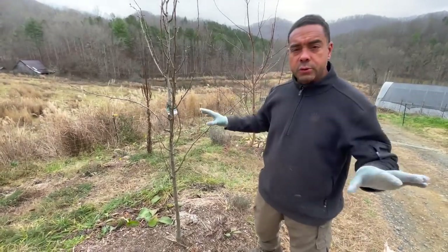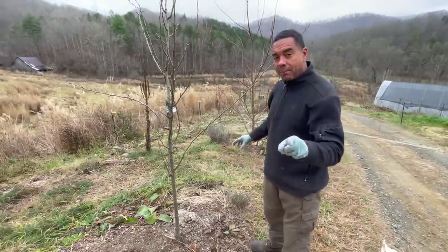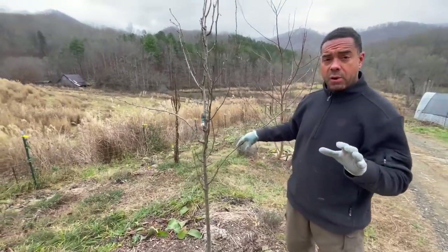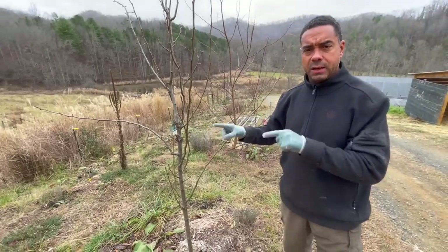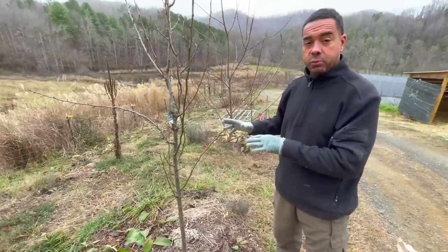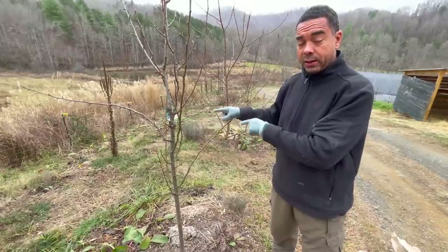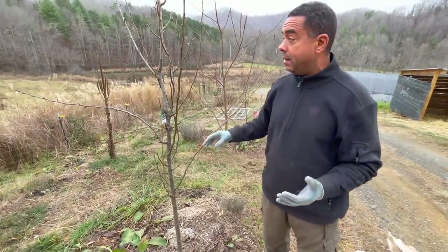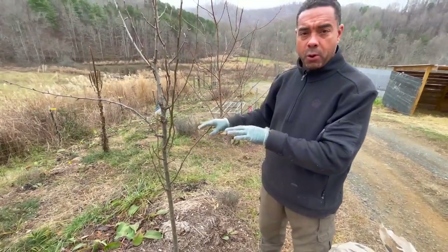My goal today is to prune as much of this stuff as I possibly can, but I'm also going to show you some pretty cool tricks in what we use and how we go about it. Now, this is a Bartlett pear. I think there were four of them I got on the discount rack — maybe five bucks. These guys were on the way to the dumpster, so I picked them up, brought them back here. They weren't wonderful, and frankly they still don't look great, but they might have been about this tall when I first got them. I'm going to heavily prune and train these trees.